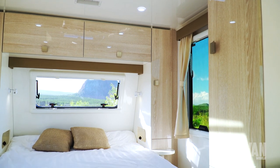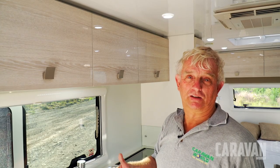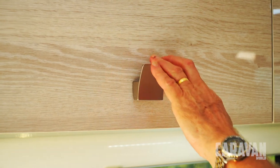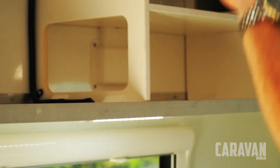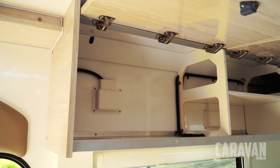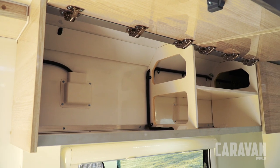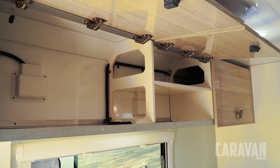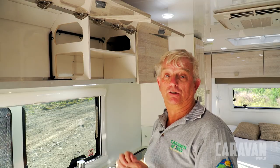Just like the body structure, the cabinetry in this van has been designed to be almost an integral part of the body. Just as an example, these overhead lockers — you can actually swing around and they don't move. You can see the way they're structured to provide proper support, and you even get in a few places an extra shelf. A really useful feature.